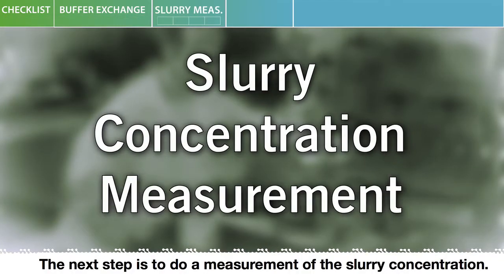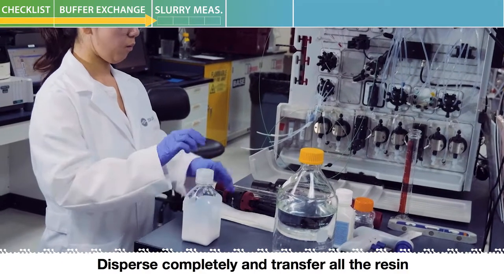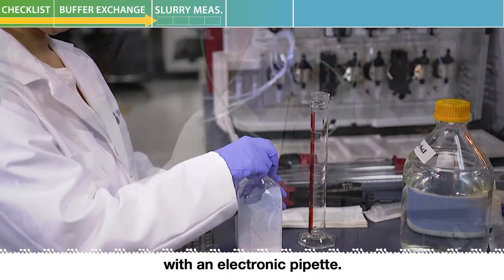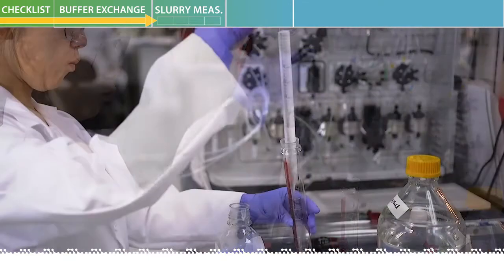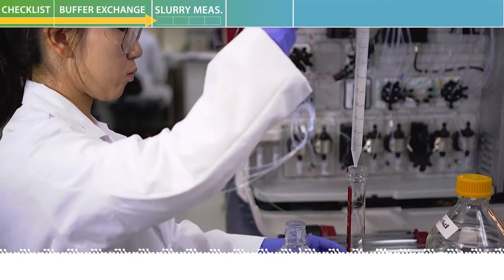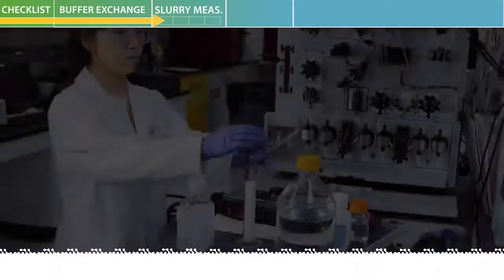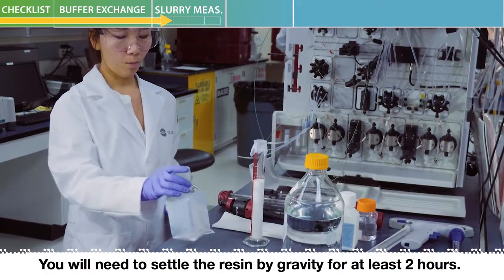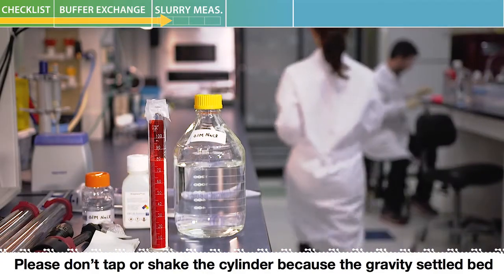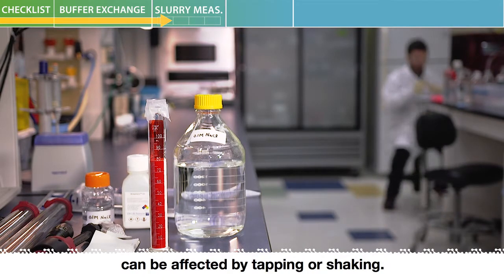The next step is to do a measurement of the slurry concentration. Disperse completely and transfer all the resin to a 100 milliliter graduated cylinder with an electronic pipette. You will need to settle the resin by gravity for at least two hours. Please don't tap or shake the cylinder because the gravity-settled bed of AMSphere A3 can be easily disturbed and its settled bed height can be affected by tapping or shaking.